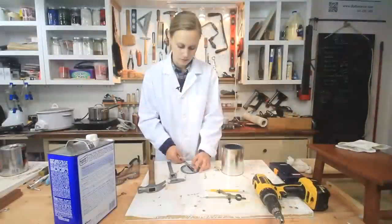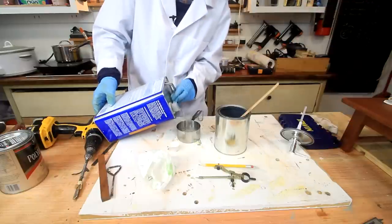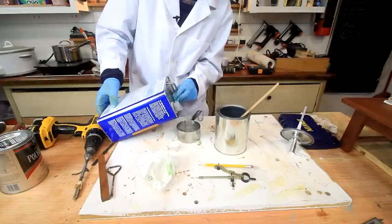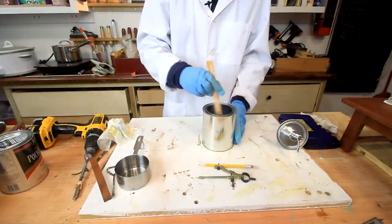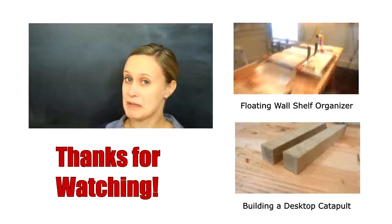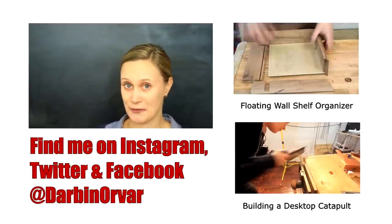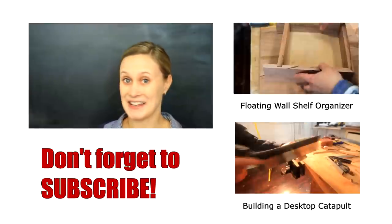Thank you so much for watching. Don't forget to check out my DIY wipe-on poly hack, which is my latest video on Darby Notes, where I put up shop updates, behind the scenes stuff, and even some projects that don't make it to the main channel. I'm really happy about this project — it was a really fun build. Thanks for watching. Don't forget to subscribe and check me out on social media for more frequent updates. Thank you, bye.